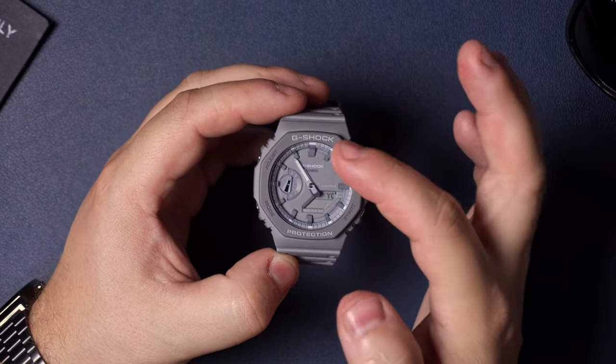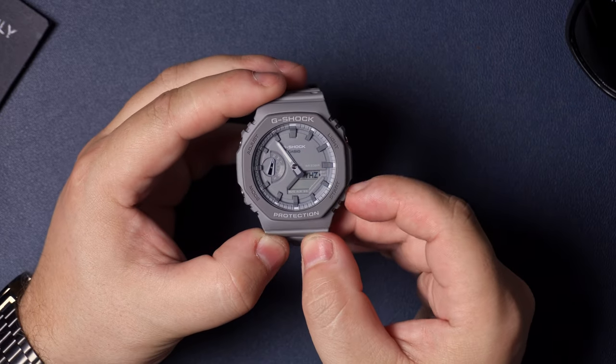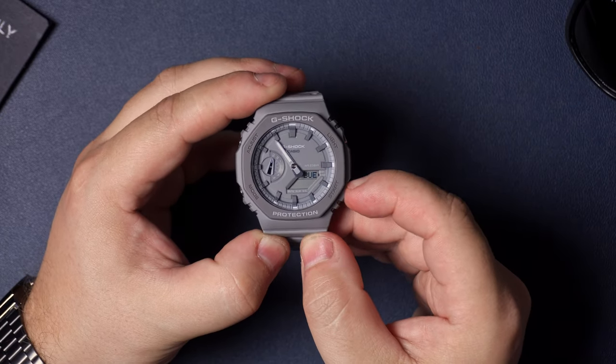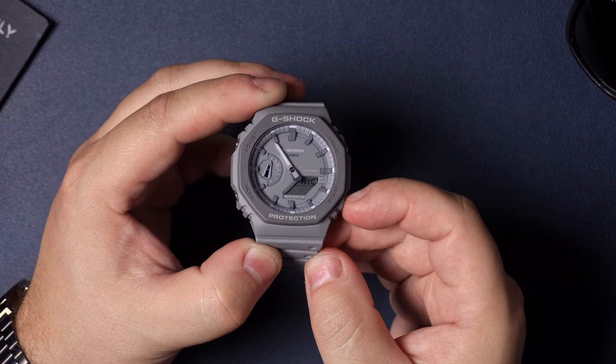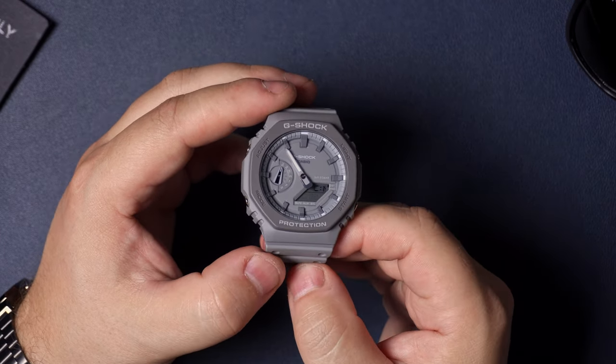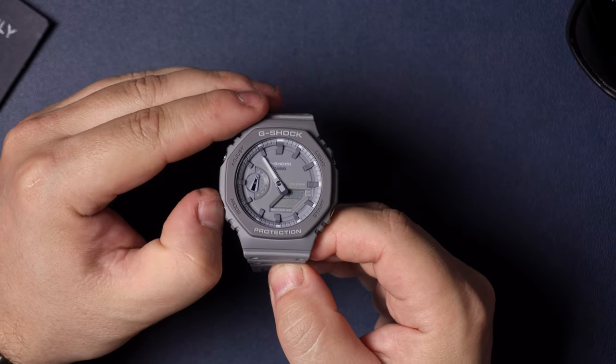Pressing the start button will cycle through all the different time zones until you find the exact one you need. If you miss it, you can push the light button to go back. Once you have your time zone, hit mode and it'll move you to the next option.